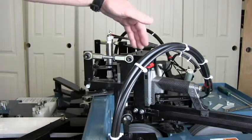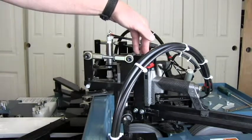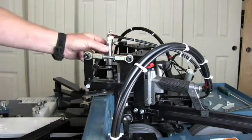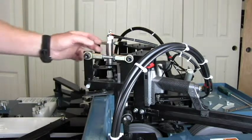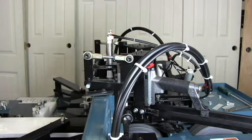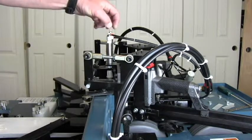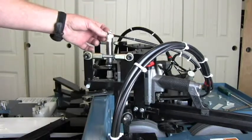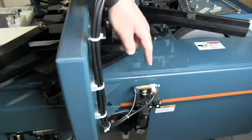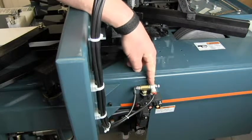Every time the gun fires it jumps up a little, because it is intended as a hand-operated tool and not a solid-mounted tool, so there is a jump cylinder on it. Every time the gun fires, this cylinder extends and then lets it back down softly — we want it to come up quickly but go down slowly. The flow control on the side adjusts how fast it jumps up, while the one on top of the cylinder controls how fast it settles down.